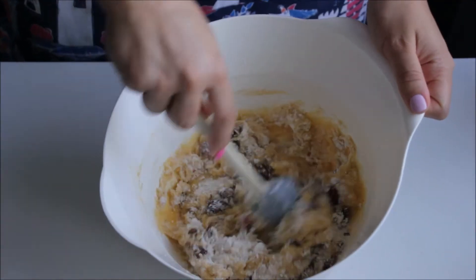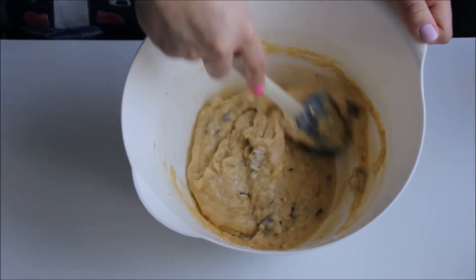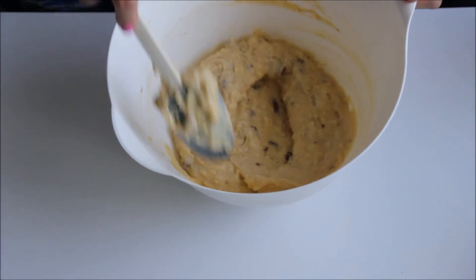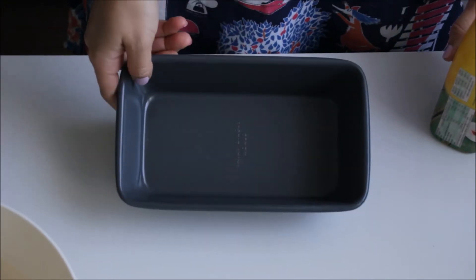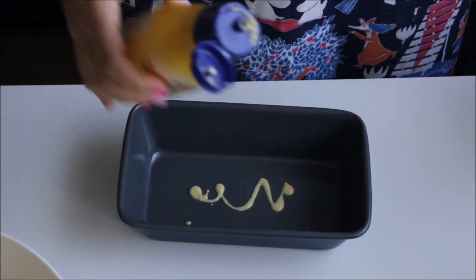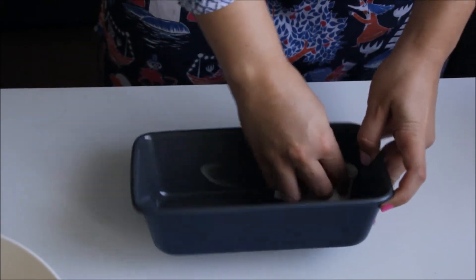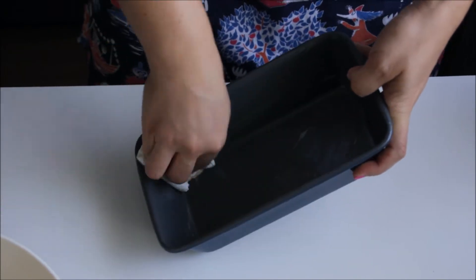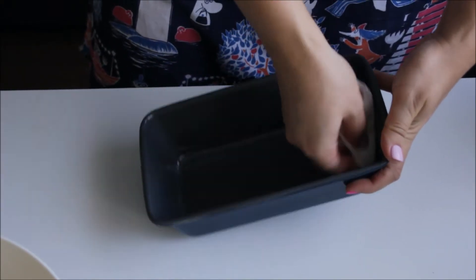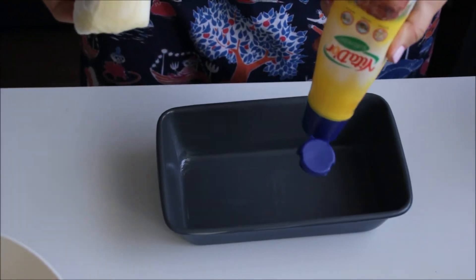I mix everything until all of the flour is incorporated. Here I have a bread tin that I'm going to butter on all the sides. If you don't do this, the cake might not come out of the tin, so you really want to butter the tin.